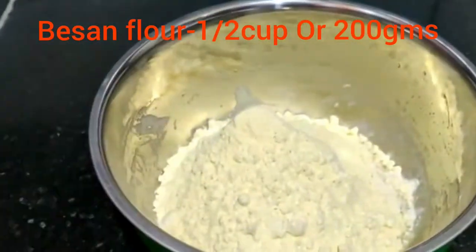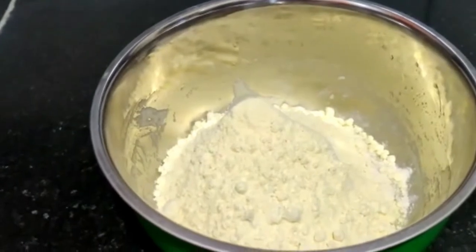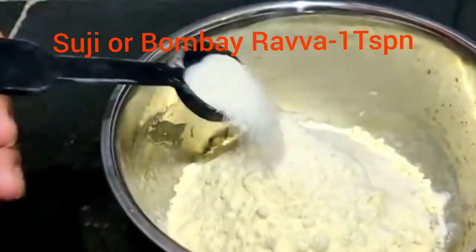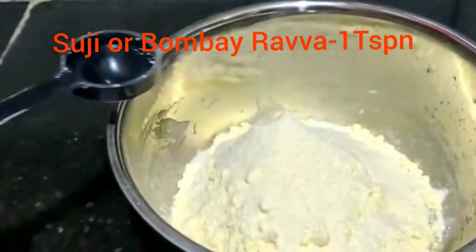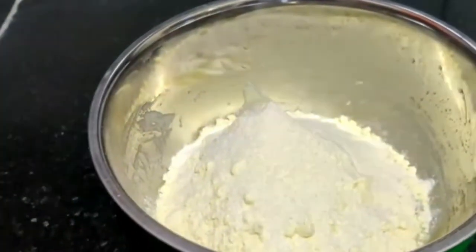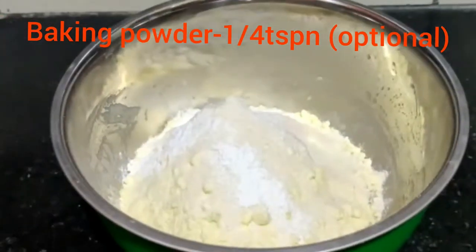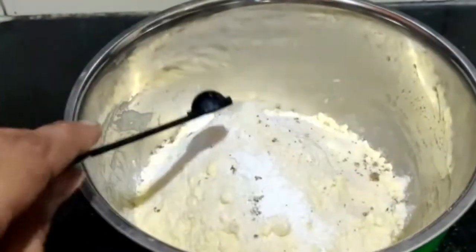If you are using measurements, you can use a lot of biscuits. You can use them for 3-4 days. Now we add 1 spoon of suji or bombayra. We add a little bit of baking powder, which is optional. You can use a little powder.